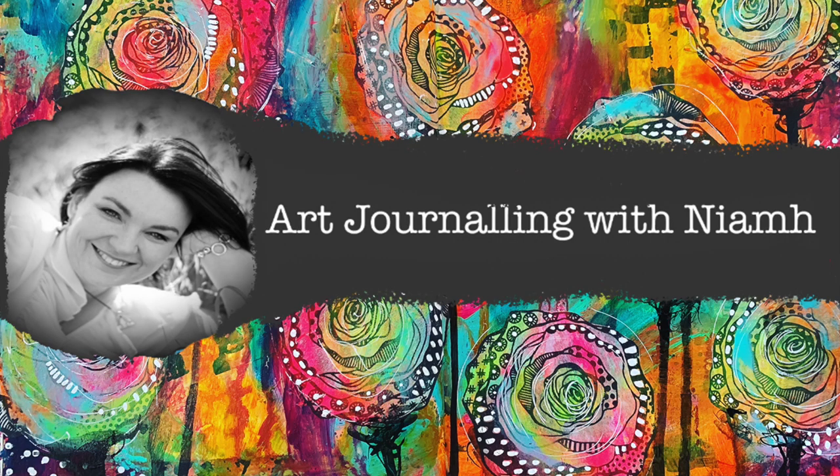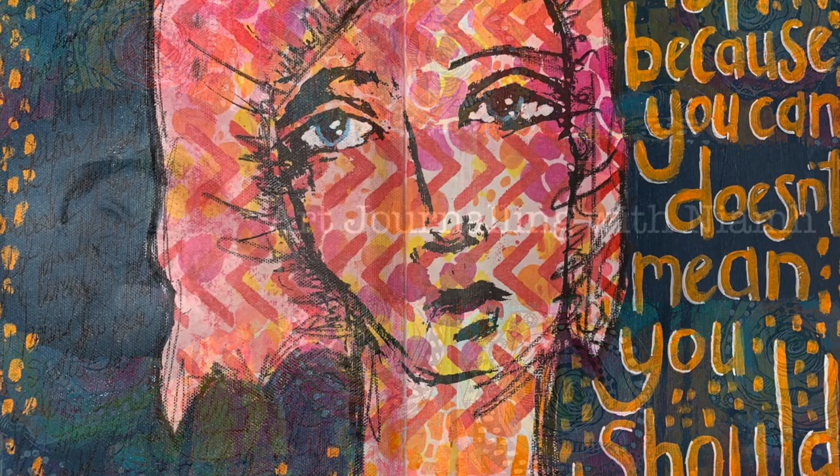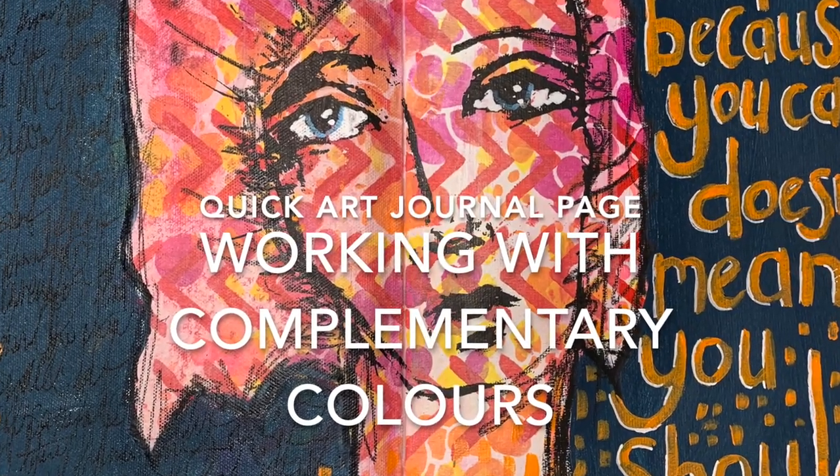Hi everyone, it's Neve here and welcome to my art journaling channel. Today we're going to be making a page working with complementary colors.